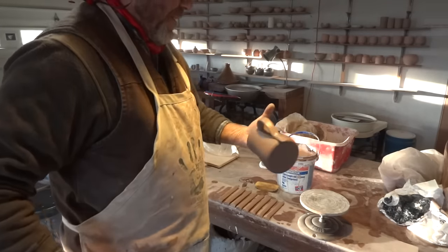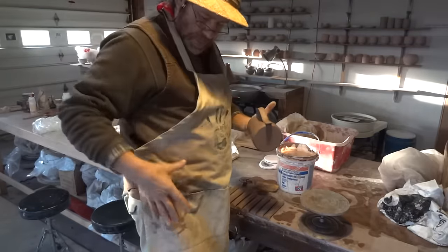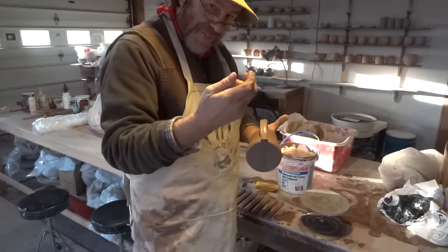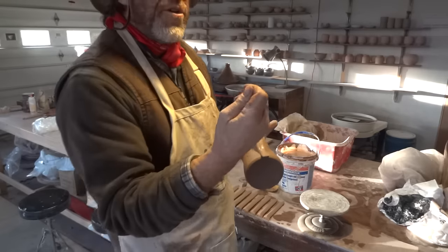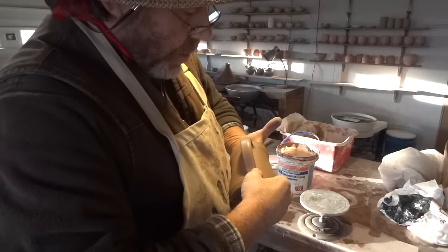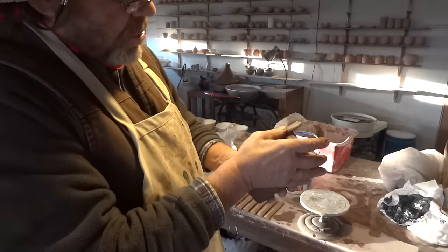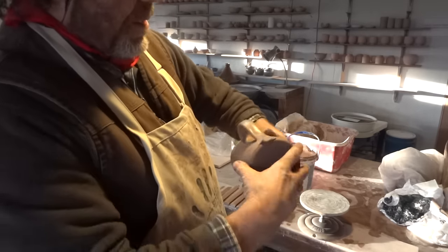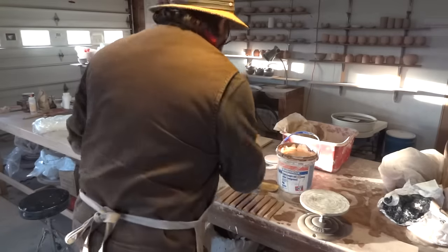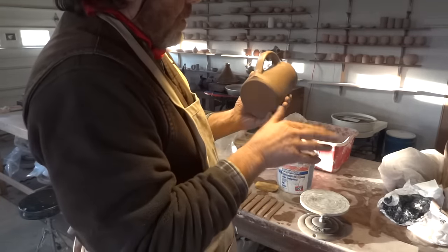Wear an apron, dry that thumb a little, and get that moisture feeling just right. Take that clay and smear it away like that — one more time like that — and the little tail away.